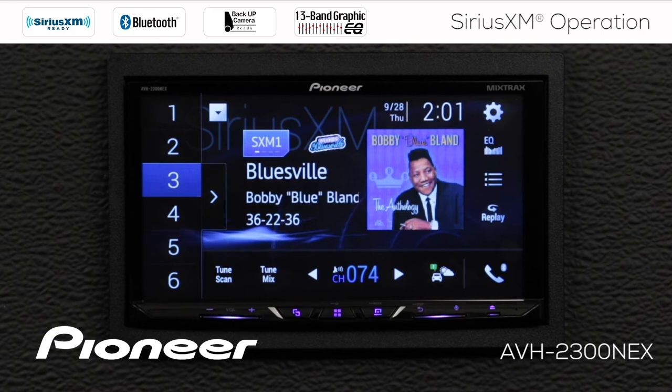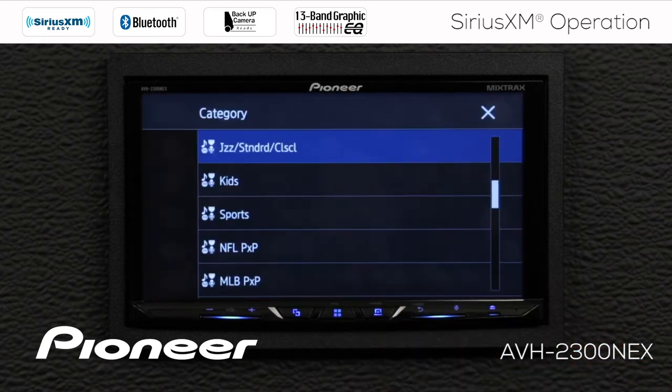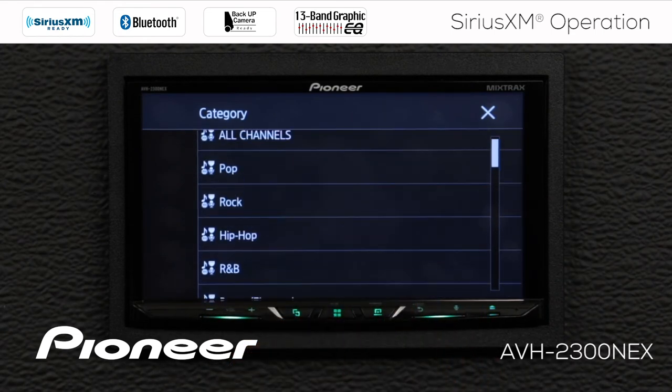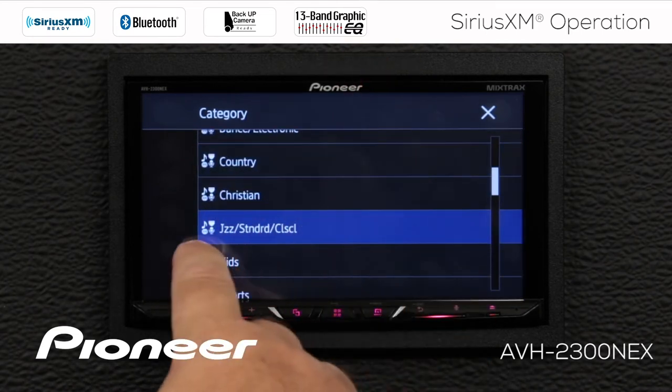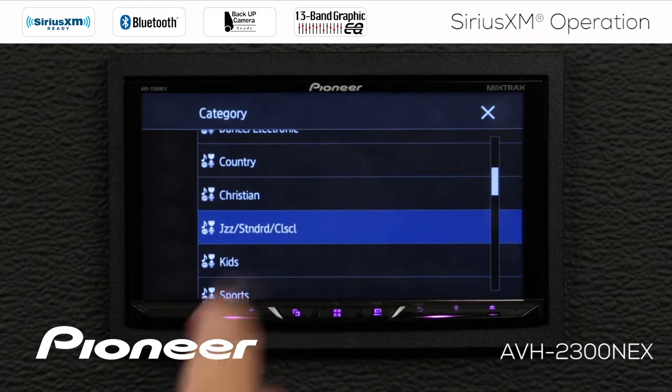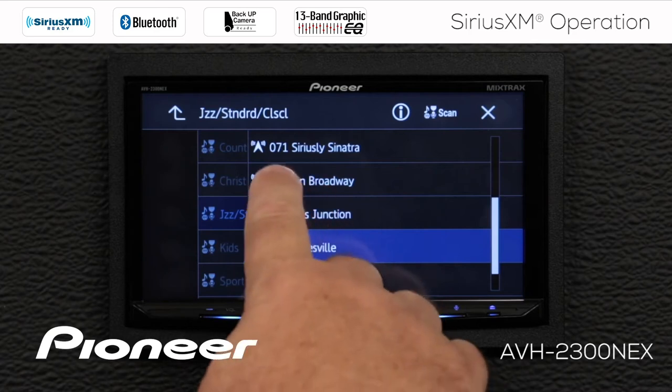If I want to search for additional channels, I'm going to touch the search function button over here. This opens up my category list, and you can see a number of different categories that are available — all channels, pop, rock, and whatever you like to listen to. We'll open the jazz, standards, and classical category.